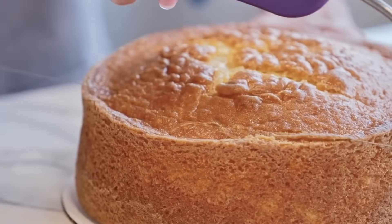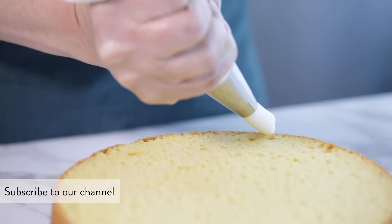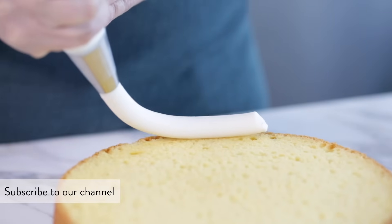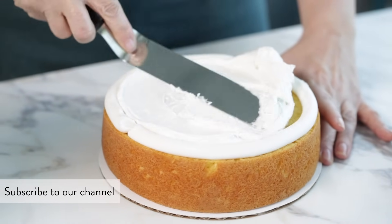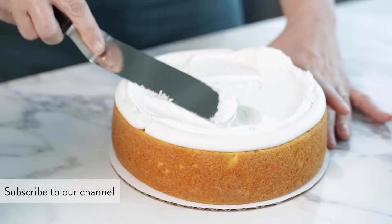For starters, make sure your cake is leveled and filled evenly. If you have any questions on how to do that, check out our Wilton YouTube videos on how to level and torte a cake and how to assemble and fill a cake. Be sure to subscribe to the channel for more tutorials like these.